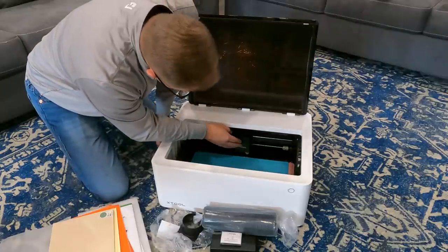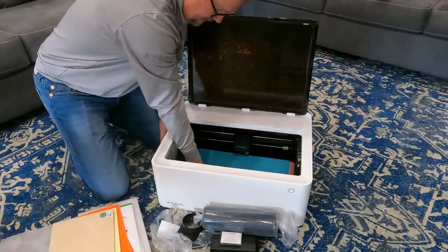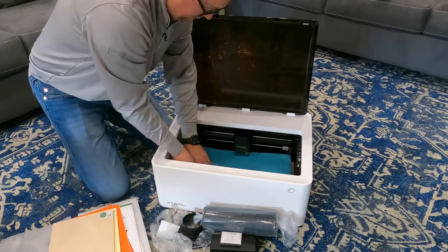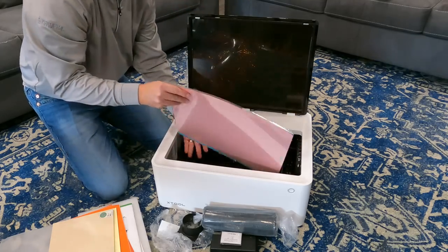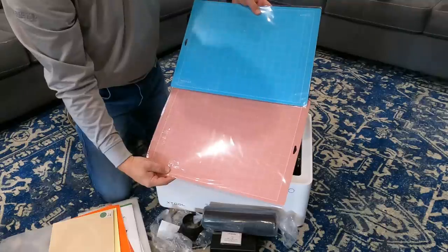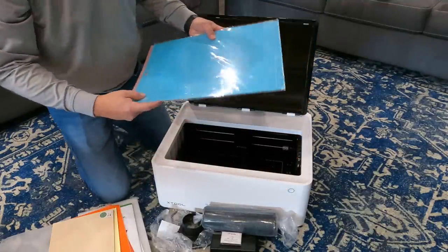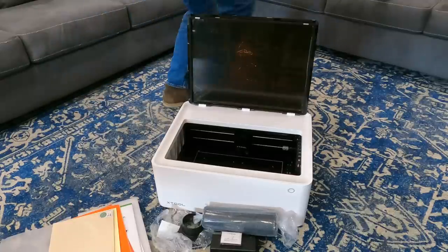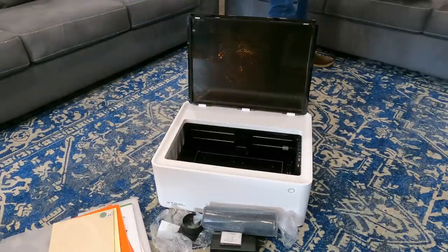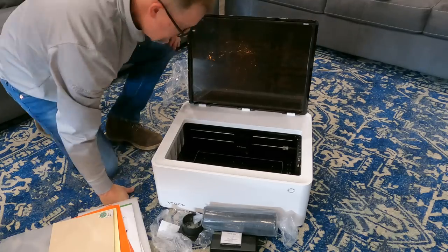Hopefully you can see what I'm doing here, but there's another piece of packaging around the print head - just a nice solid piece of polyurethane. And then here's the print head. There are a couple more pieces in the bottom - these appear to be more of the pads that go in the bottom so that you can place your items and know exactly how big they are and where they're at. I think that's everything.